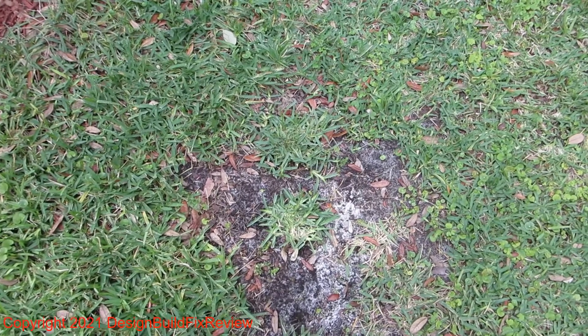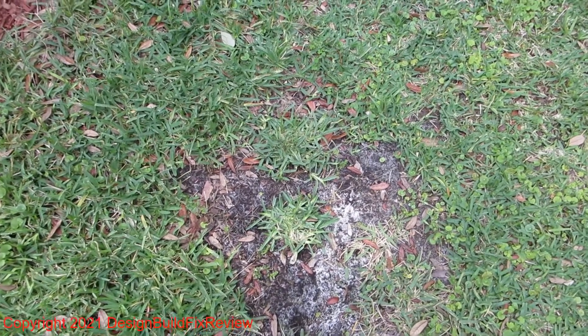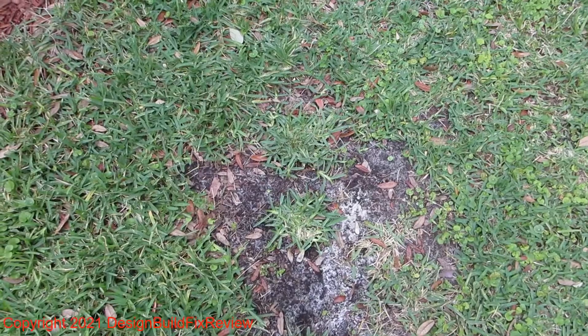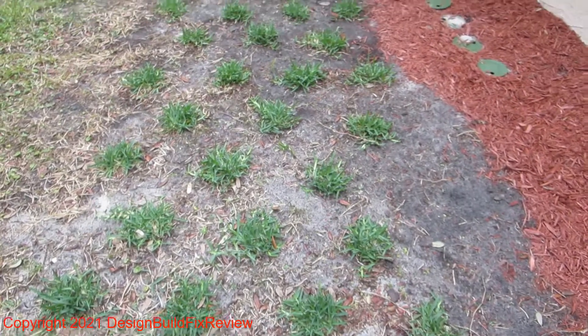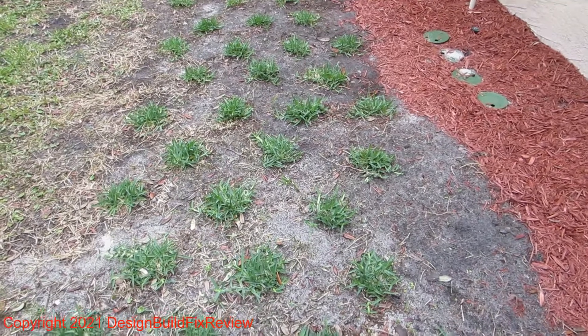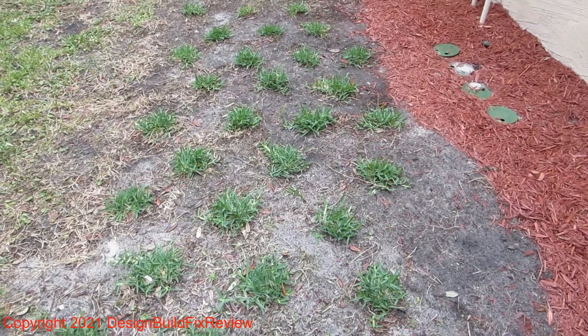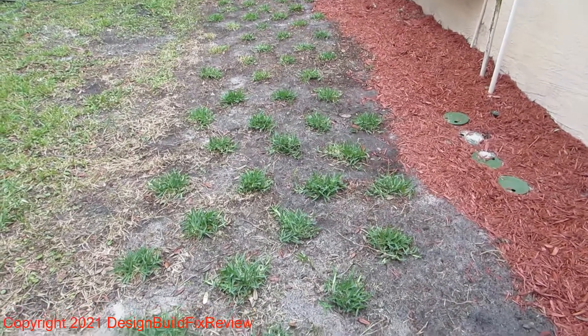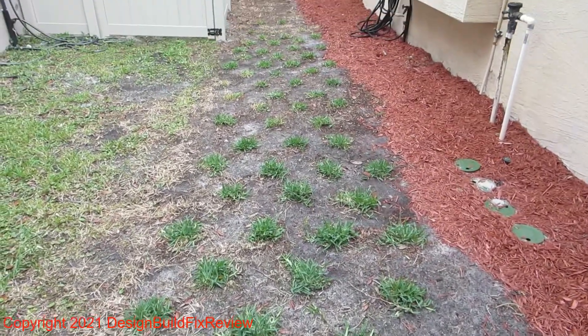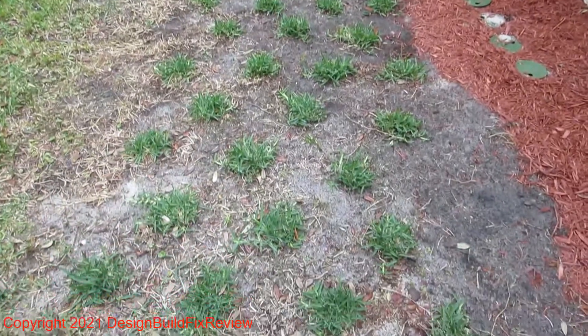So that's my small update for right now — two weeks. Also, I wanted to say that when you spray Roundup, wait a week, maybe two weeks, before you start plugging, because the Roundup is still active for at least a week. You pretty much want to be safe and do it two weeks in.